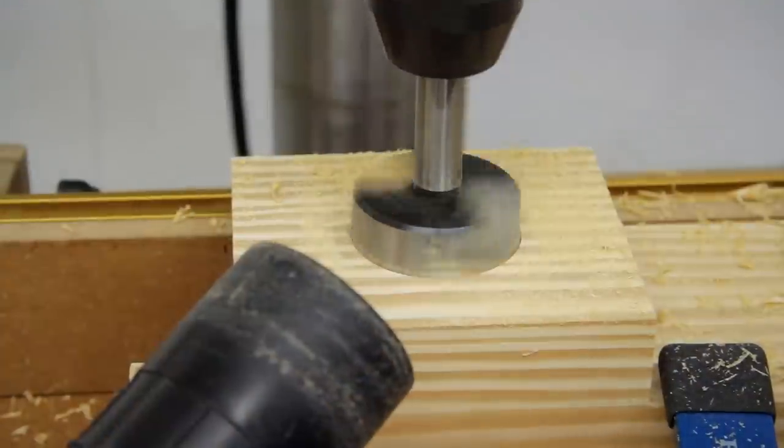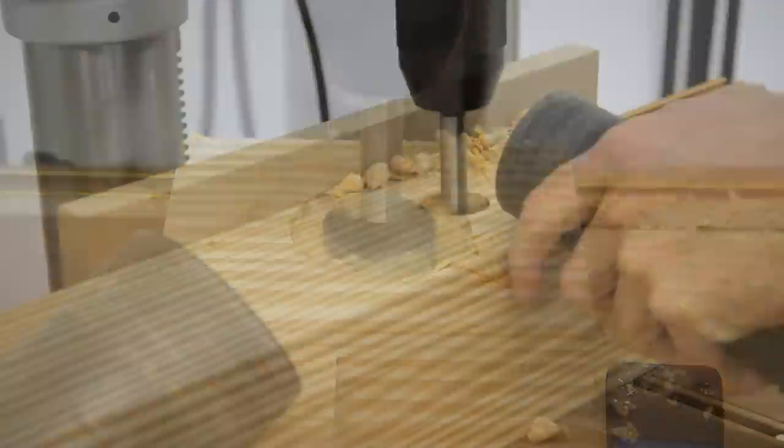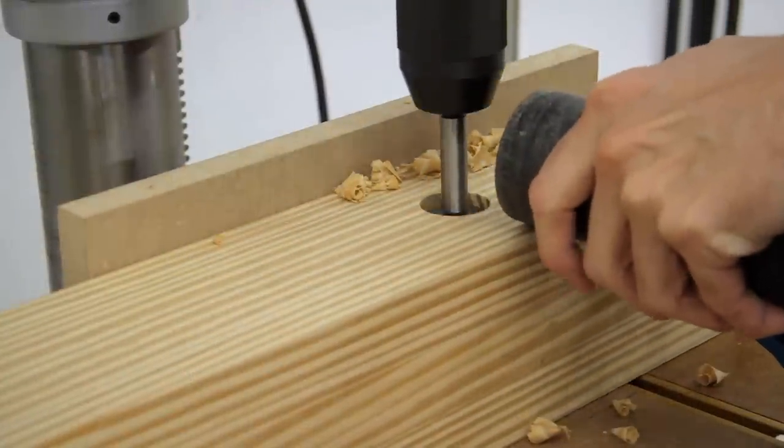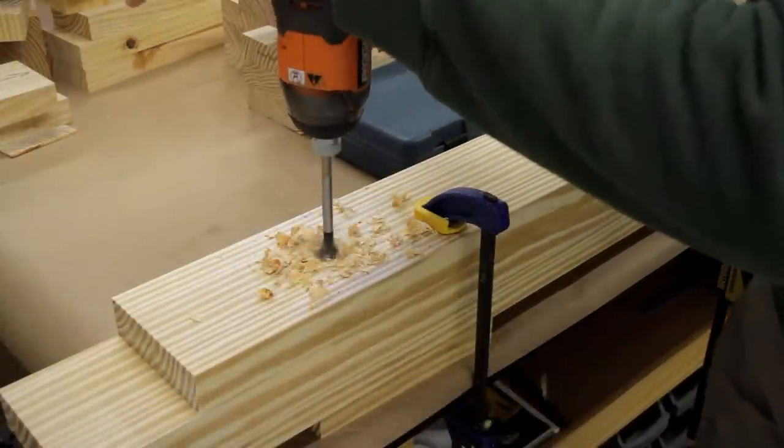To make installing the bearing a little easier, I went ahead and drilled holes for it and the screw at the drill press before mounting the leg to the bench top. I used a few Forstner bits to start with, and then finished up the holes using a spade bit and backer board to prevent tear-out.